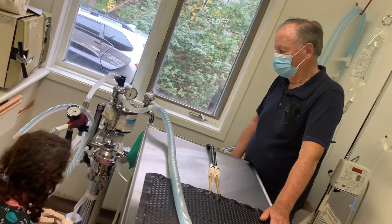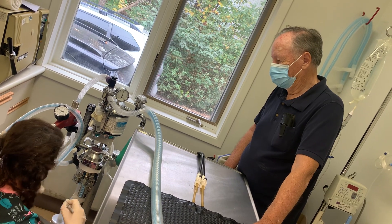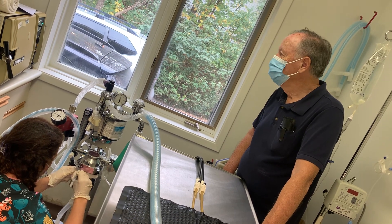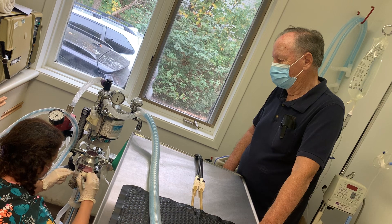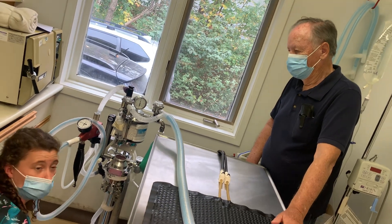I can put the tape here — I'm going to put a piece of tape on and write on it today's date and my initials, so everyone knows when it was refilled. That way you're all set.